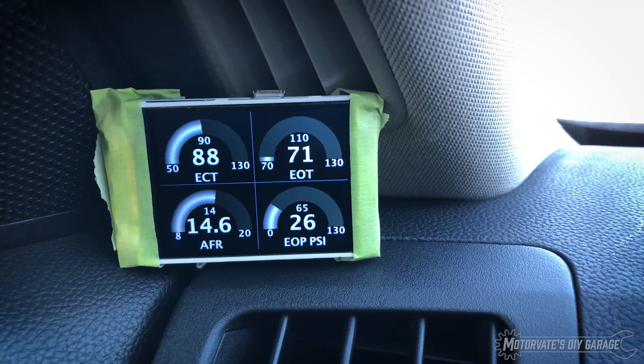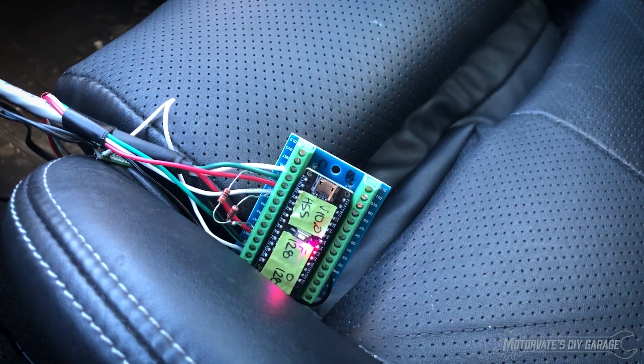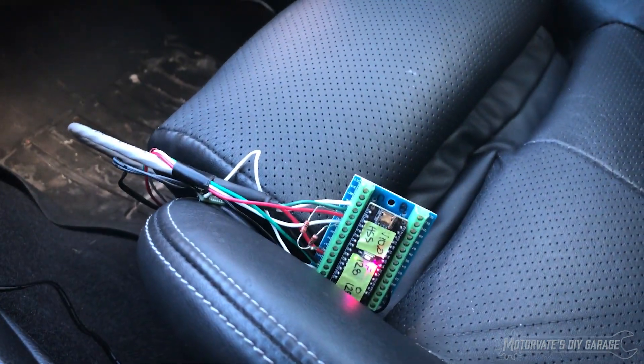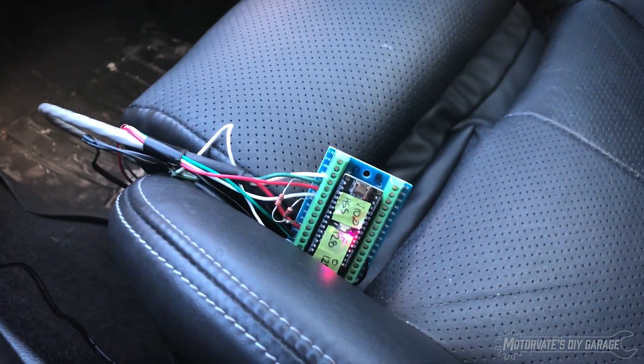The engine oil pressure, which is currently 25 psi, is coming from my Bluetooth server which I have set up right here. The only reason it's in the car — it will belong underneath the hood, probably next to the battery in the battery box — but for right now it's here, it just makes it easy if I need to do any updates.